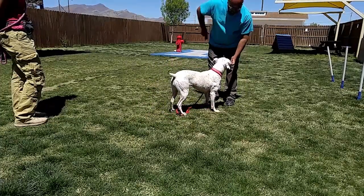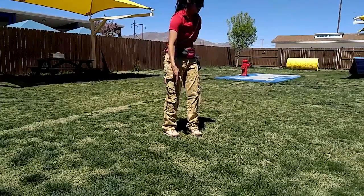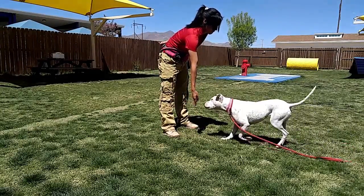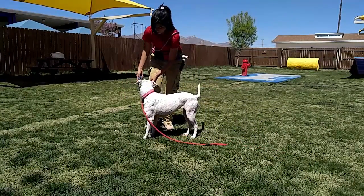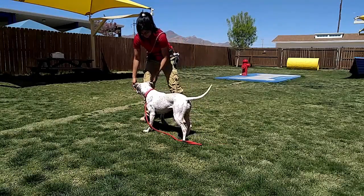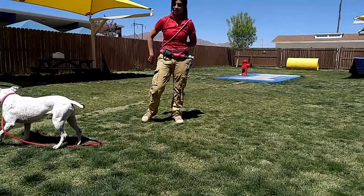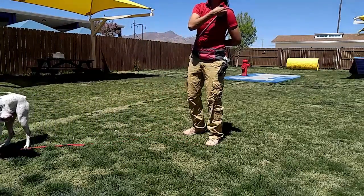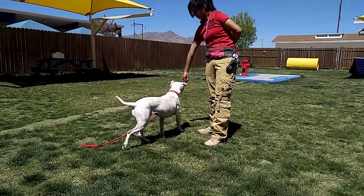Present. Jordan! Okay. Now, immediately after you click, remove the fingers. Oh, got it. Because then she's going to look at it and try to target again, and you might not be able to reinforce her quickly enough.